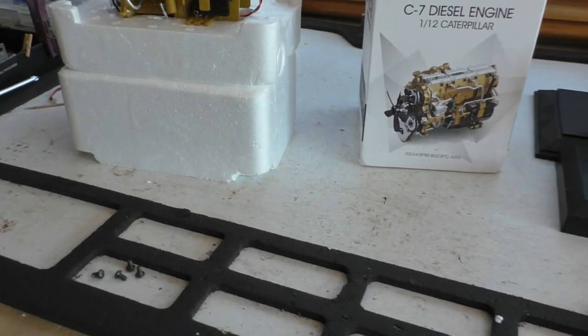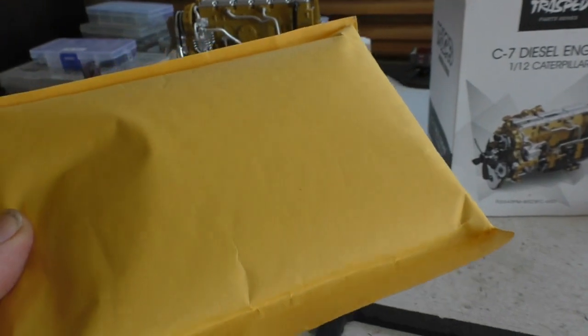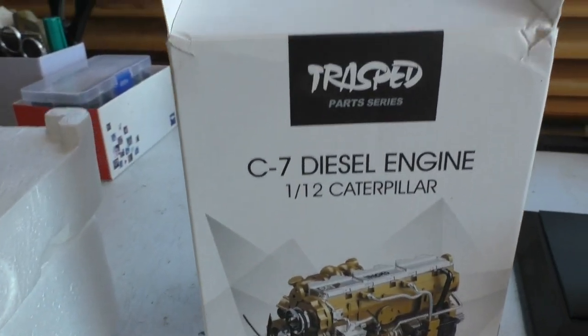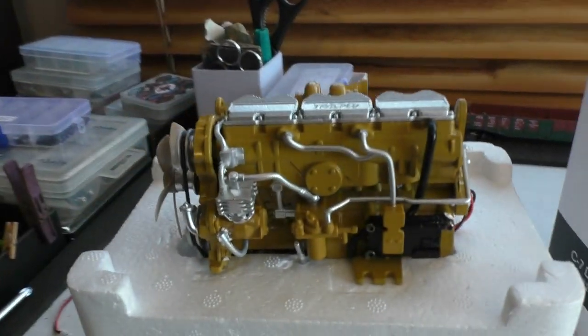Hi guys, Sarnide here. I had some mail turn up the other day. This is the electrics for the Freightliner. And also in that order, I brought this because it just looked cool. It's a little 1/12th scale diesel engine.